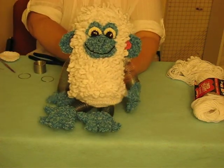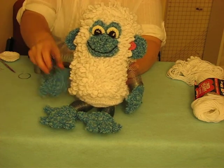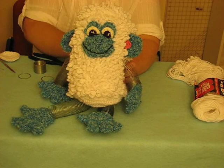Today I'm going to show you my Marshmallow Monkey. He's got monkey ears and monkey eyes and a monkey nose and slinkies for his arms and slinkies for his legs, plus an all-over loop texture that's easy to make.